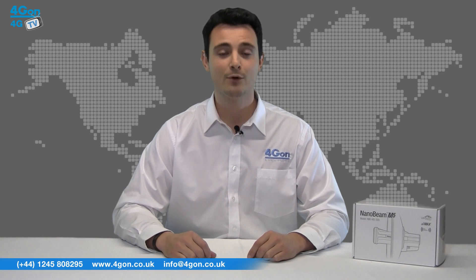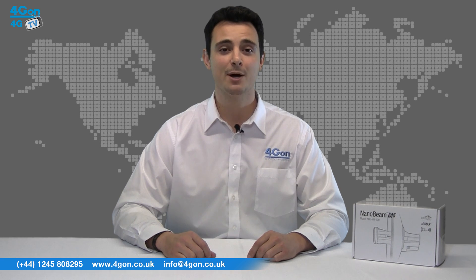Hello and welcome to 4G TV, 4G On Solutions product review channel. I'm Alexis Arjun, founder of 4G On Solutions and our sister company Voipon, both leading distributors of communications equipment and serving customers worldwide.